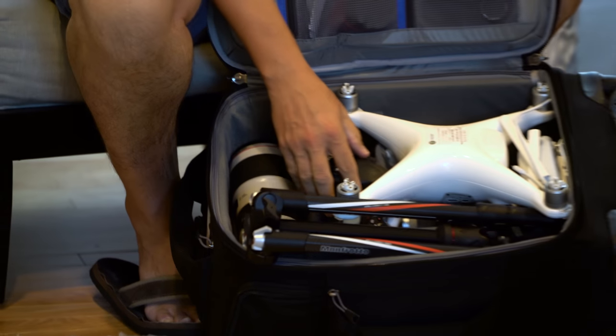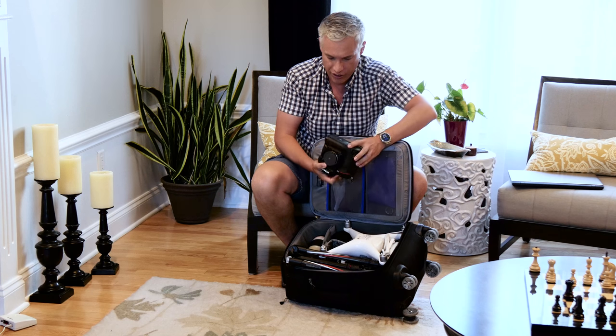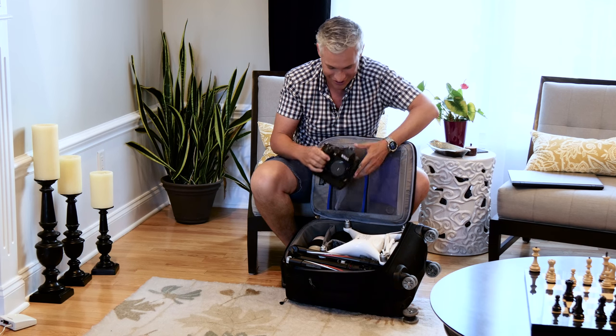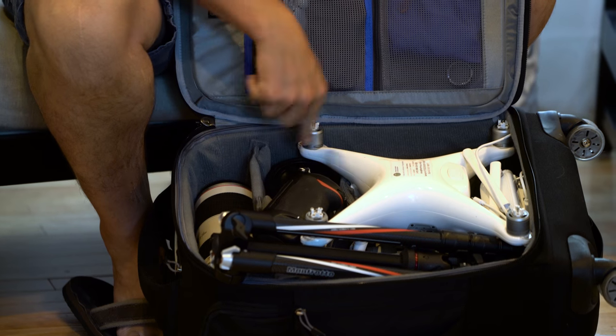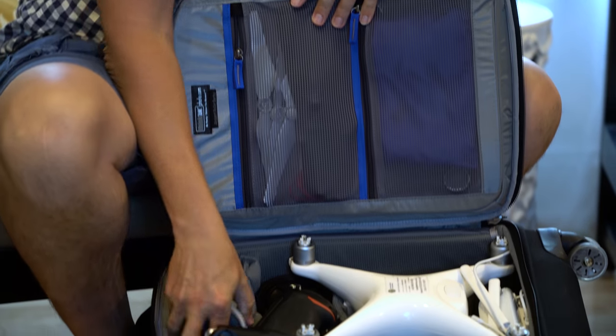The depth of it is enough for a full-frame camera like the D5, as well as a couple of lenses sitting in there vertically or horizontally — if you have something like a 70-200, it fits.